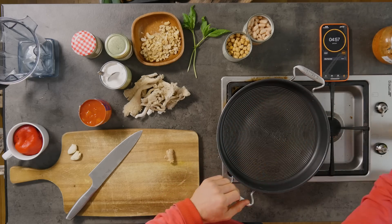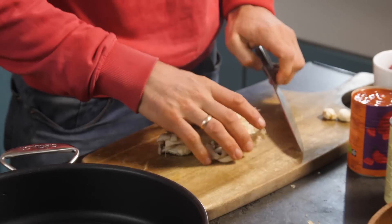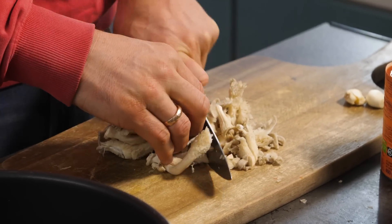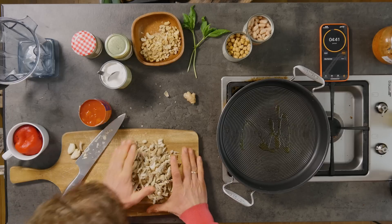We've got a pan on high heat. I'm gonna put in just about a tablespoon of oil. We've got 150 grams of mushrooms of choice. I'm going with oyster mushrooms — use whatever mushrooms you have. If you can't get oyster, they're just nicer; there's more body, more texture, more bite to it. Pop them straight into the pan.